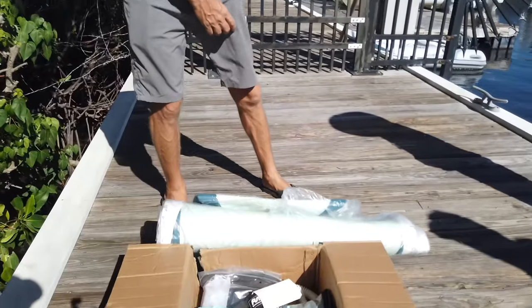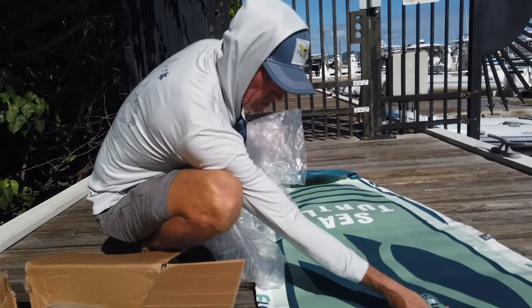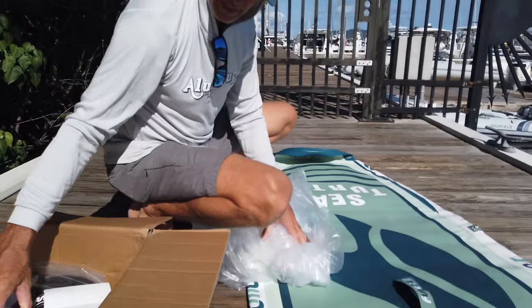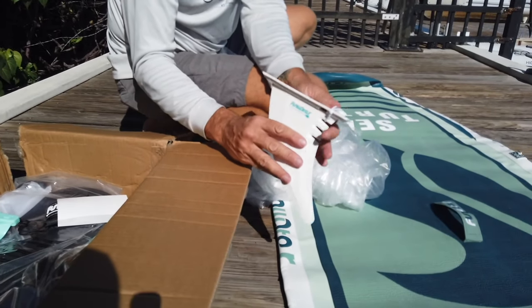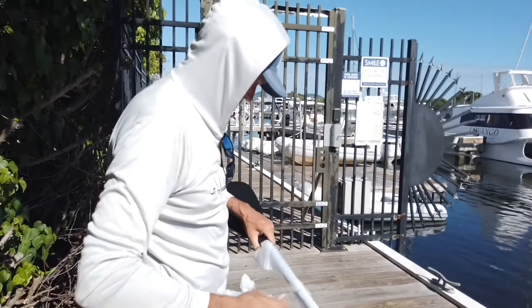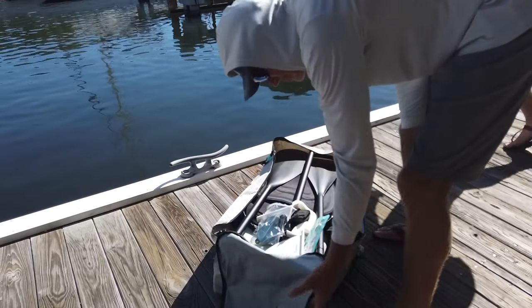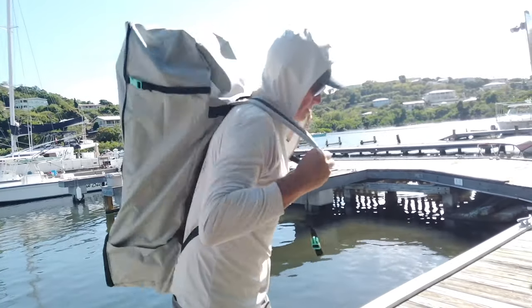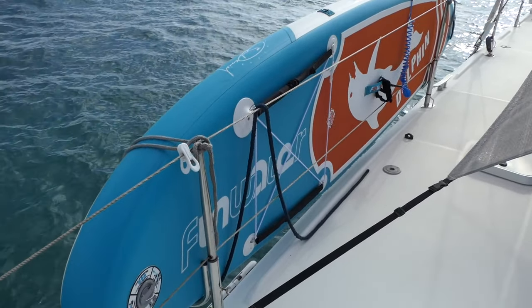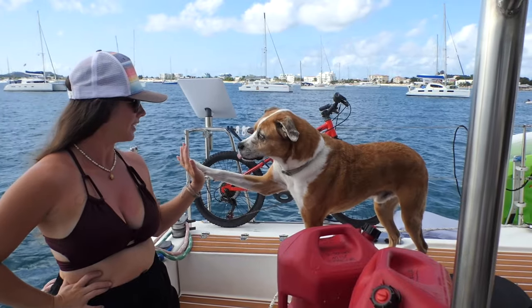We got our second paddle board in — showed you the first one we got, unboxed it and everything. This one has a fancy sea turtle on it and it's really pretty. Look at all this stuff, so nice — the details of it. And look at the fin — that's not just your average little black plastic fin. This is the second one; took a while to get everything to come together. Ready to go test out some paddle boards — Zeke's ready. Okay, let's go.